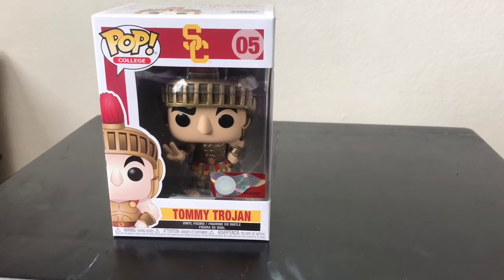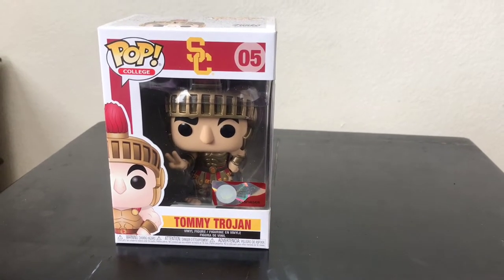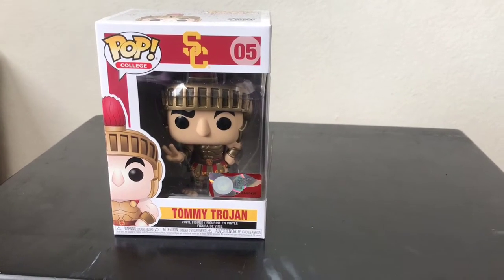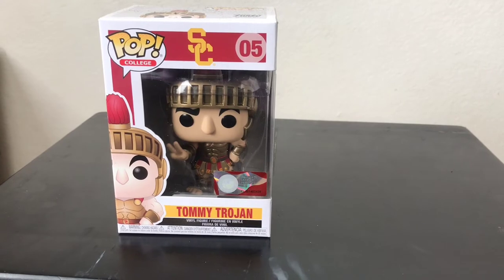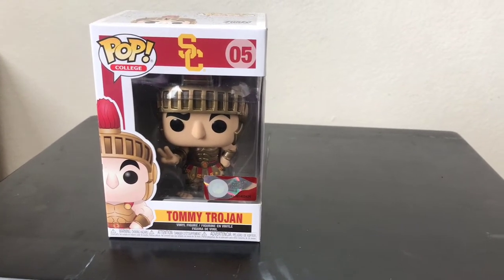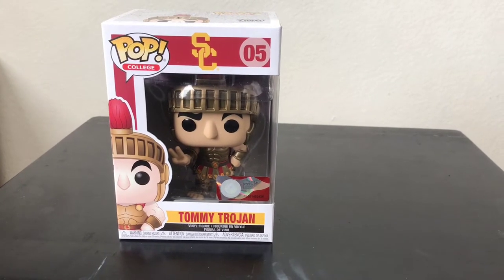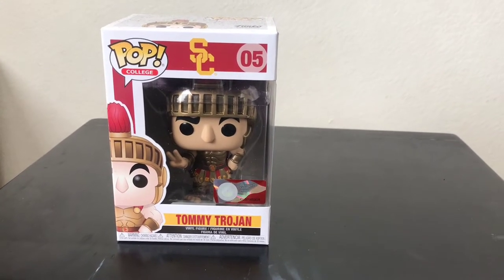I'm a huge diehard fan of USC because I've been wanting to go to school over there, but it didn't happen because I didn't have the money. Then I decided that I didn't want to go to school anymore and instead pursue my career in acting.